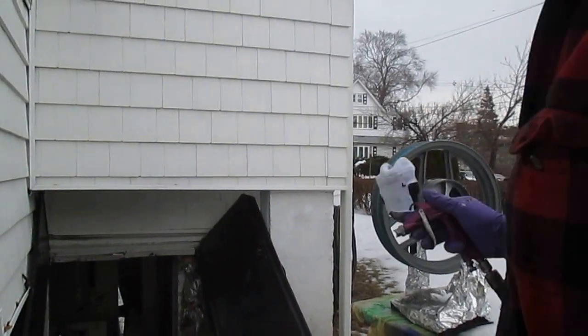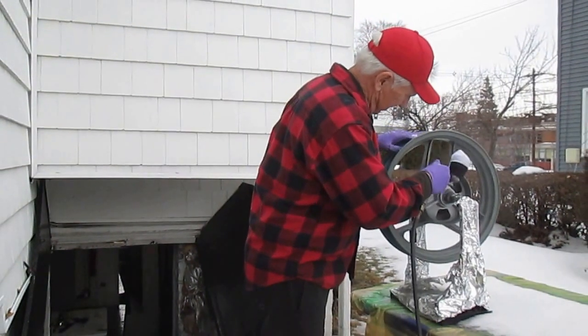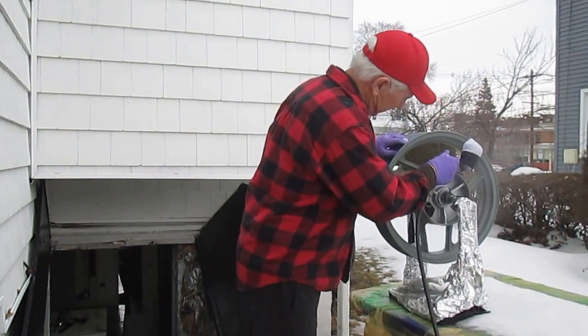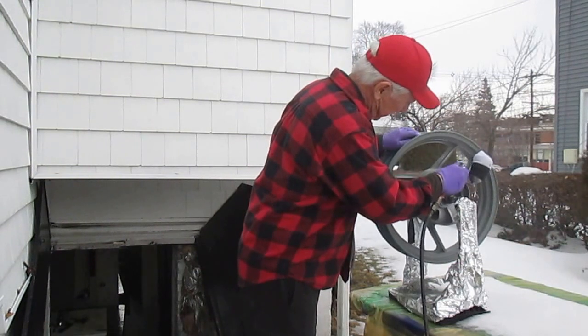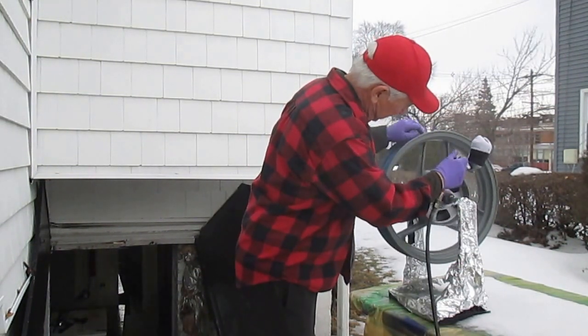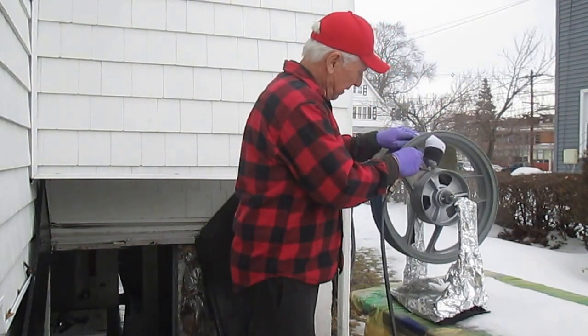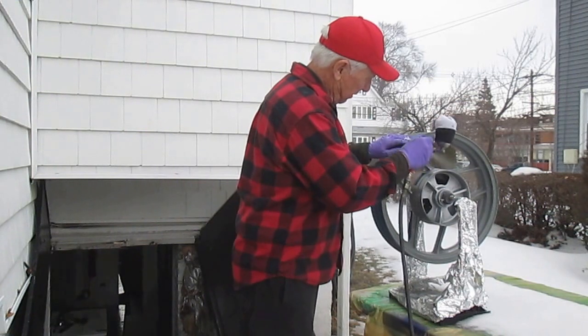Now we're ready to go — we're sneaking in between the raindrops, snowdrops or whatever. Hopefully going to get this first coat of silver on here. What we did: we have two coats of primer, each one has been sanded, and so we have a relatively nice smooth surface here.